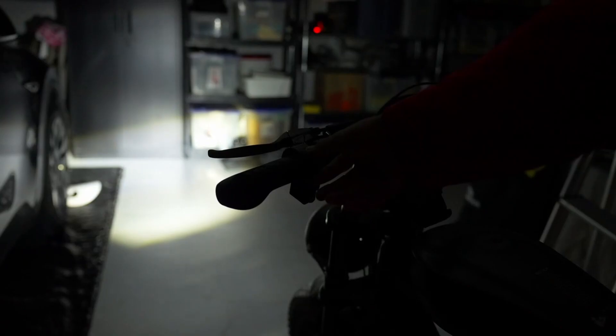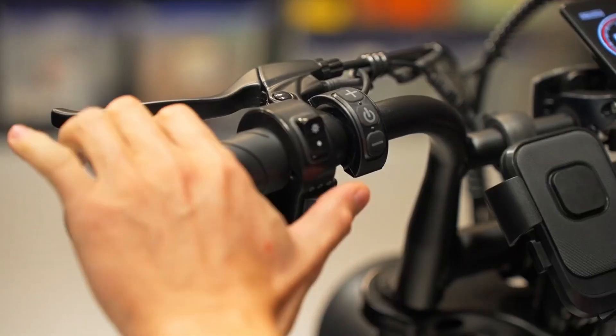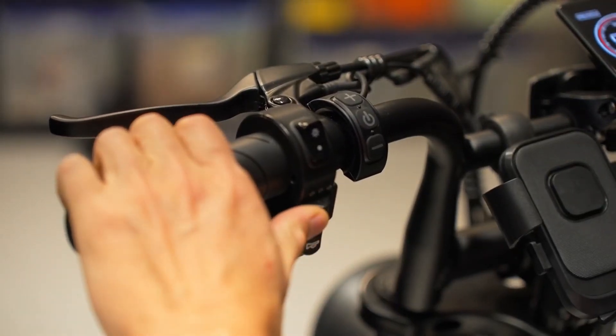Safety is paramount in the design. The inclusion of a headlight and a brake light with turn signals significantly enhances visibility, ensuring safer rides during nighttime or low-light conditions.